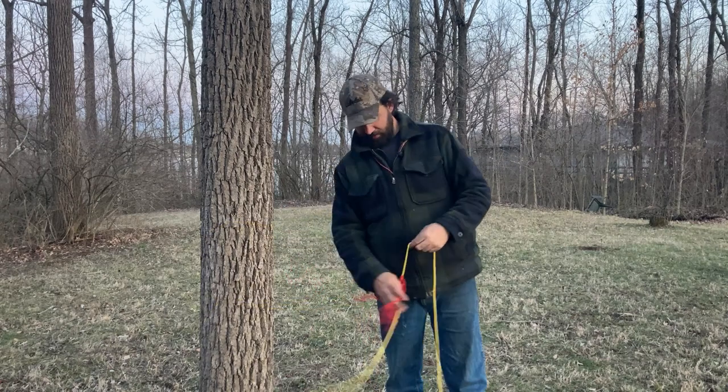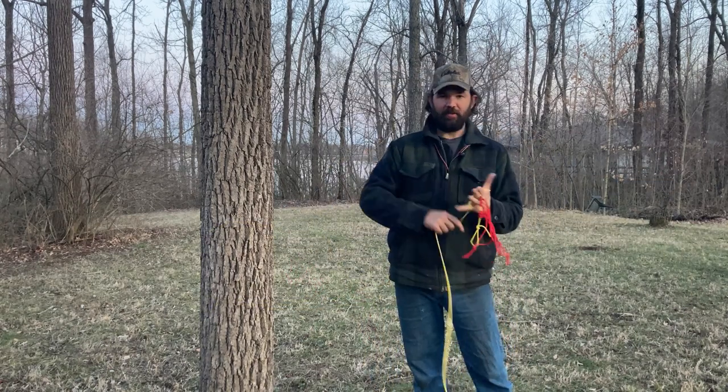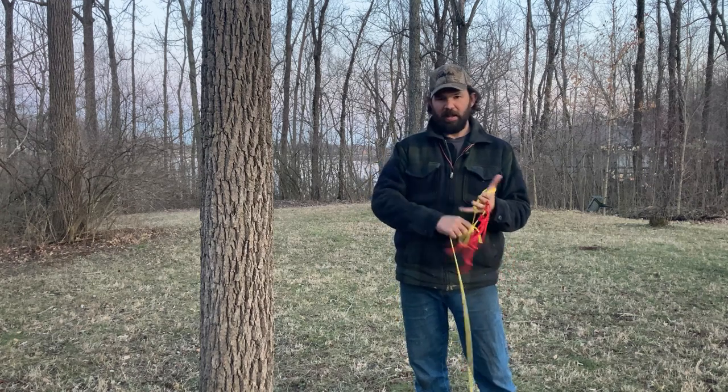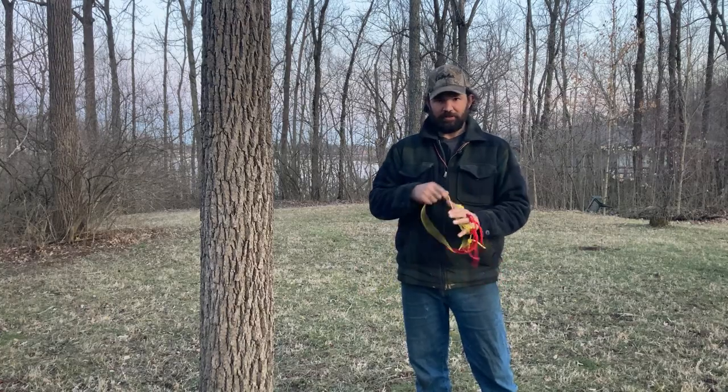If you have any more questions about prussics, just leave them down in the comments or get ahold of me. Check out this video here — I'll show you how I came up with a method to put up a ridge line using prussics. Otherwise, check back in guys, and thanks for watching.